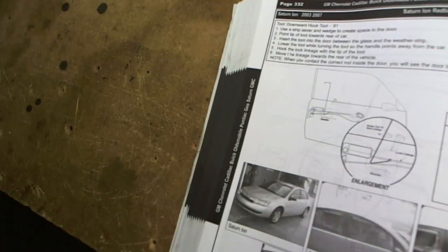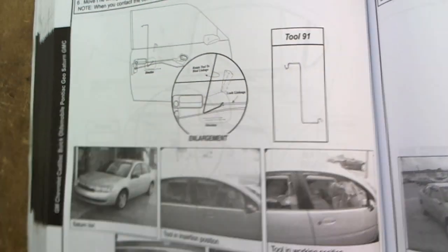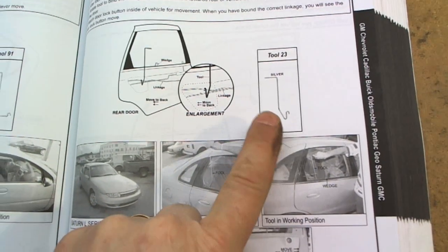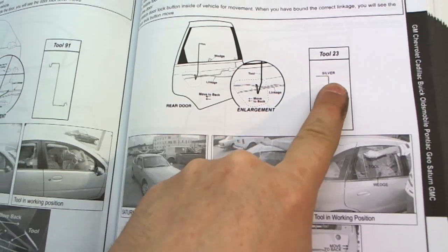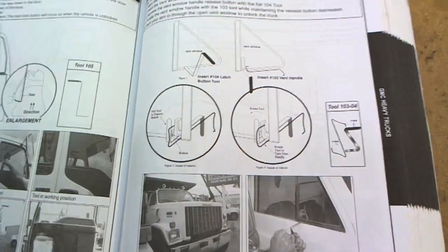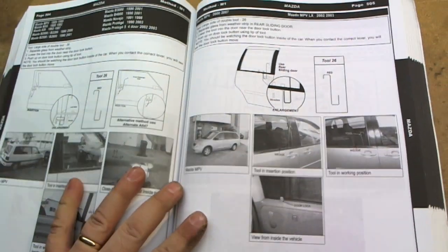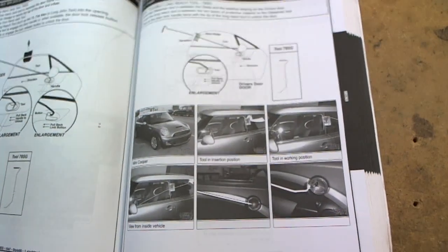I'll pick another one at random — here's a 2003-2007 Saturn Ion and the tool it calls for. I've got a set; I've probably got about 100 or so tools. Here's another popular tool that unlocks a lot of them. Tool number 23, the silver tool, and that S-Tool are the two I use most. But the book goes through everything from semis to Infiniti — just everything is in here with step-by-step instructions on how to unlock it, and things to watch out for.